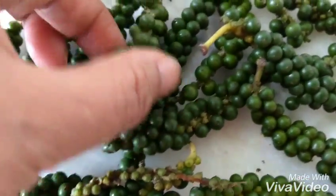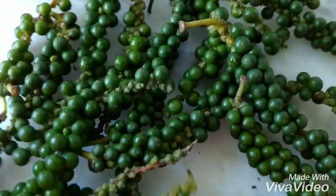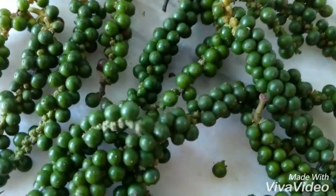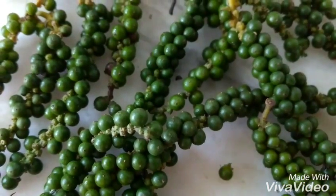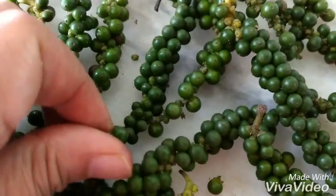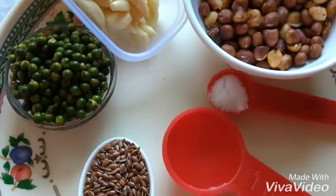These are raw fresh peppers that are now easily available in the markets. I just got some. I will just use 3 or 4 of these, which will give me about 2 tablespoons of fresh pepper.